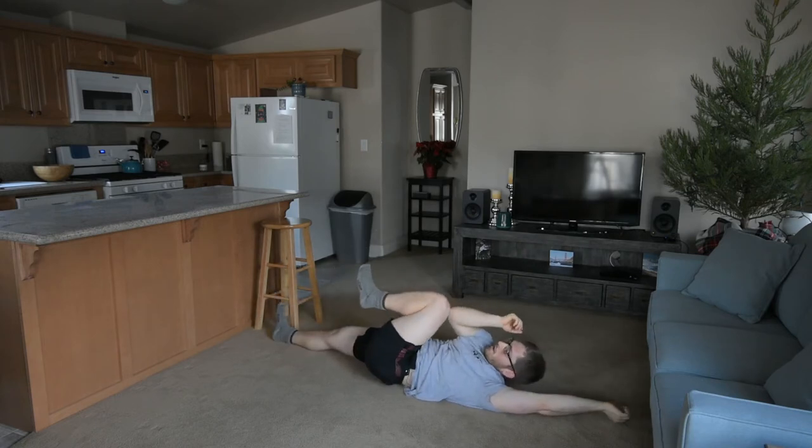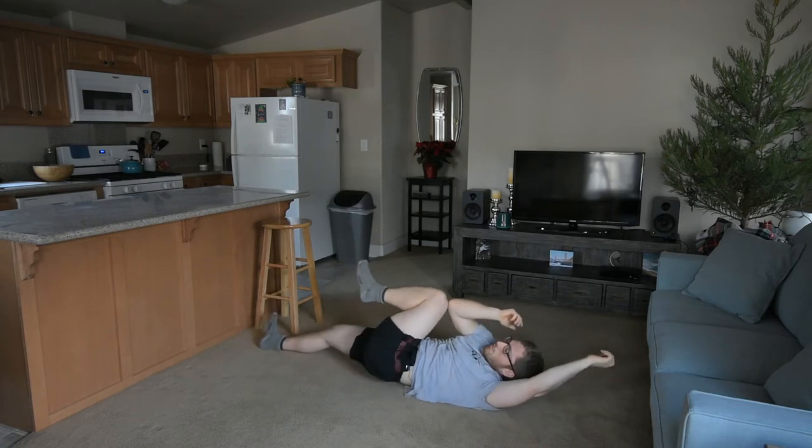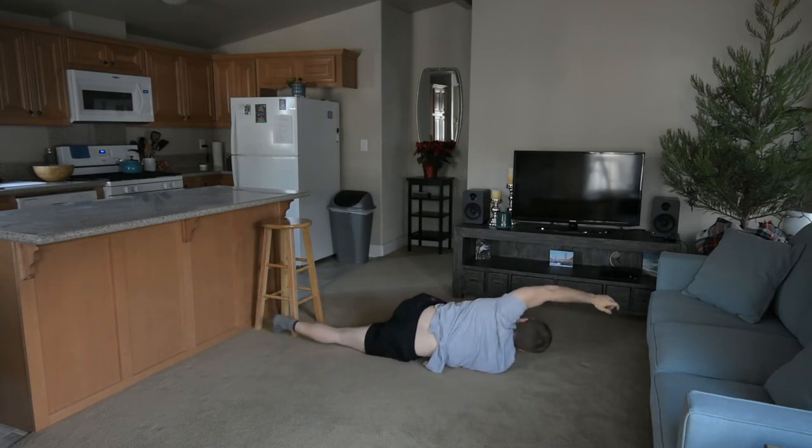Let's try it the other way. I'm up here and I'm noticing I'm definitely going to smash my microphone, so I'm not going to go that way — and we go there.